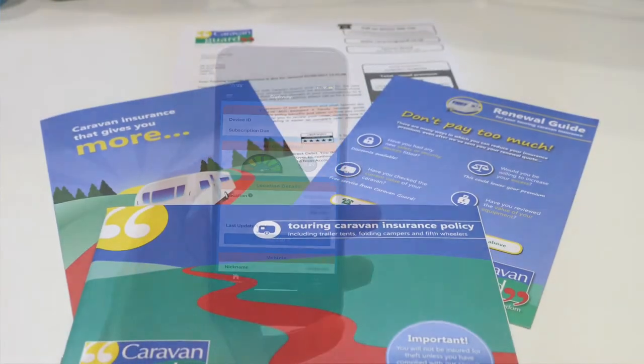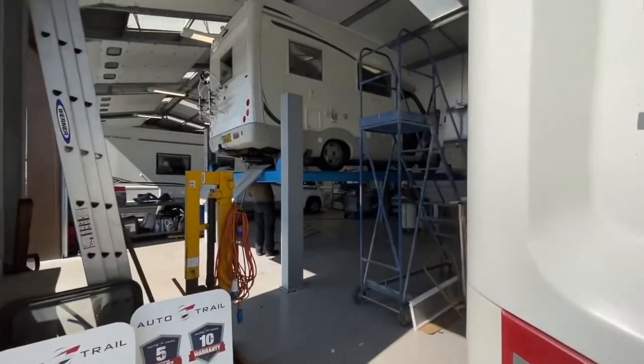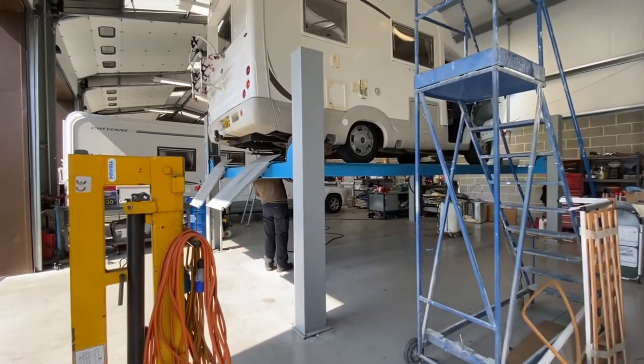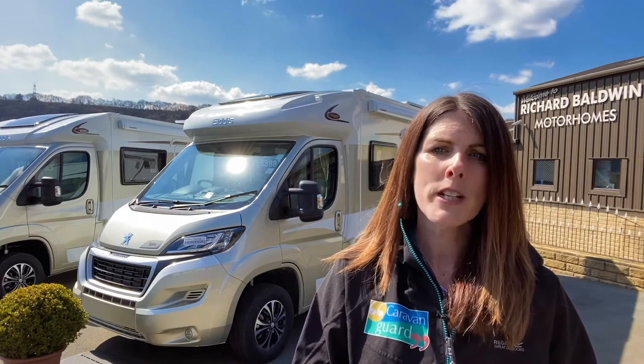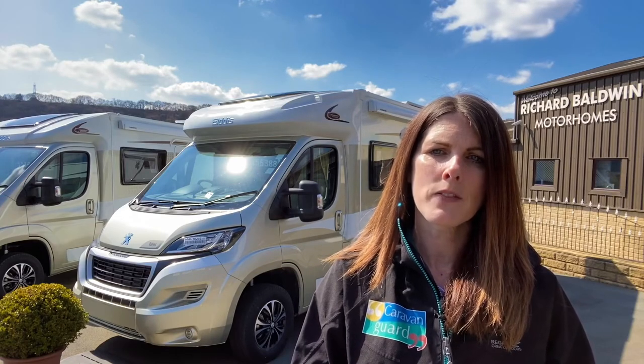Check renewal dates for member organisations as well as your tax and MOT. Make sure you get your motorhome booked in each year for a service of both the base vehicle and habitation areas to avoid any complications whilst you're touring. And last of all, before setting off don't forget to close all windows, doors, hatches and skylights, unplug the hookup cable, empty the wastewater tank, and don't forget ramps, chocks and slip mats for levelling.